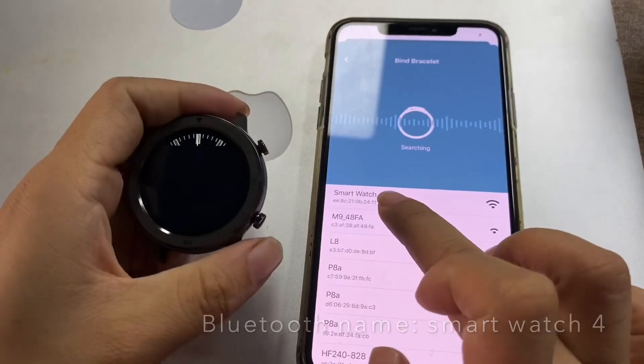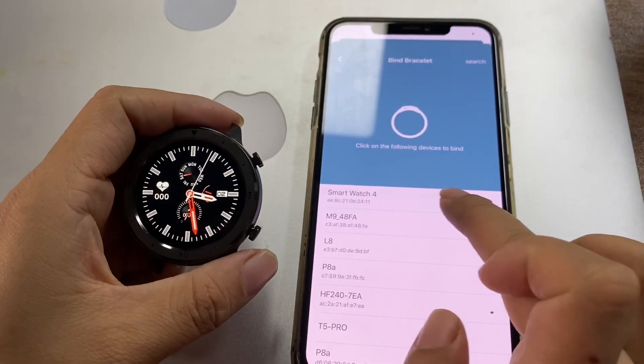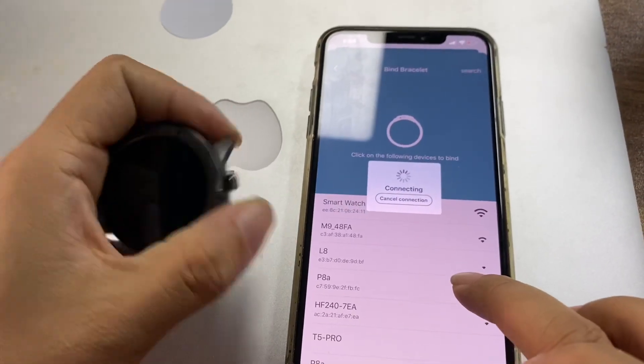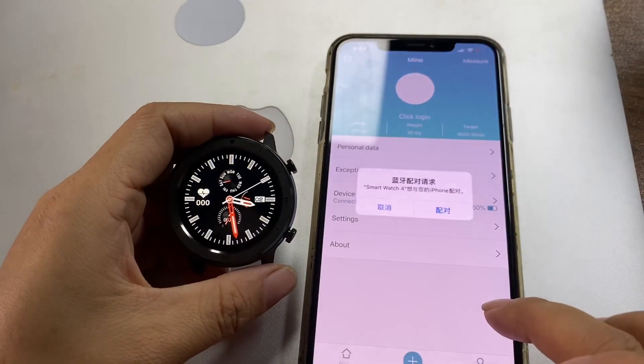You can find the smartwatch. This is the DT78 Bluetooth name. Now click here. Okay, connected.